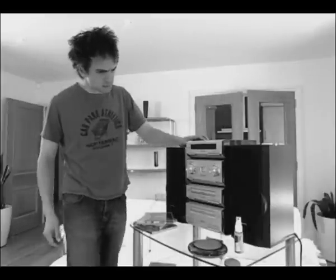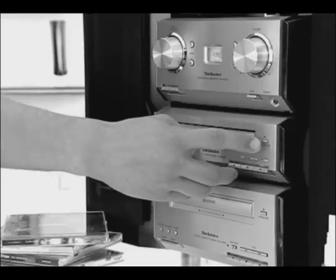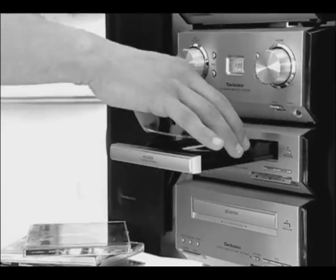Don't you just hate it when your CDs skip and jump? There's nothing more irritating, especially in the middle of your favourite song. Dirt, surface scratches and even fingerprints can ruin your music collection and cost you a fortune to replace.